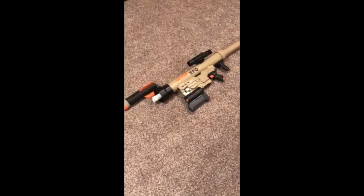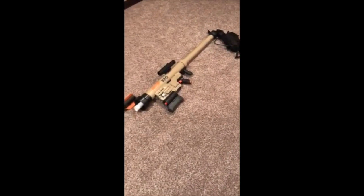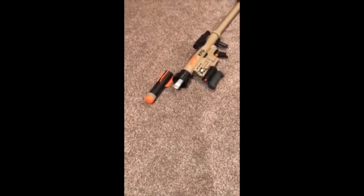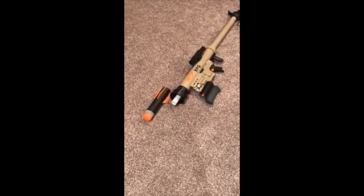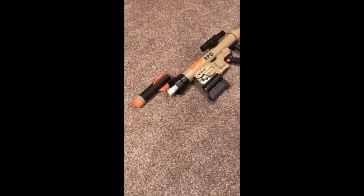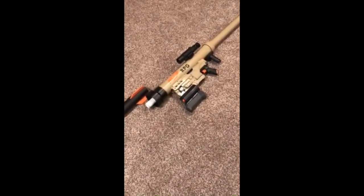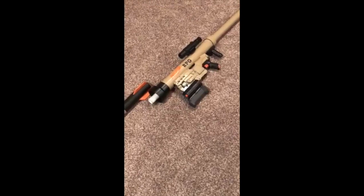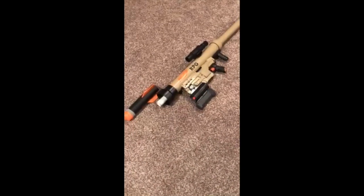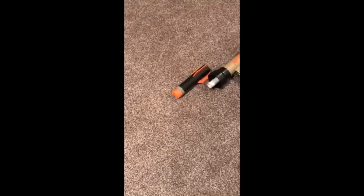This is my Nerf rocket launcher that I just finished a couple days ago. I figure it's time for a range test. It's got an HPA setup. We'll run 100 to 120 pounds of pressure to see how far we can get this Titan rocket to shoot. It'll fire regular demolisher missiles, but let's see what the big boy will do.